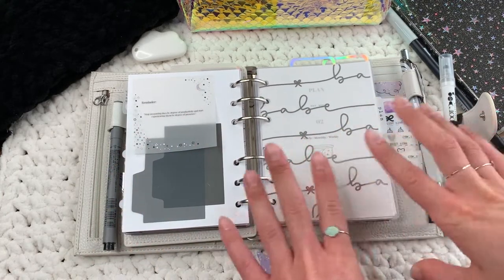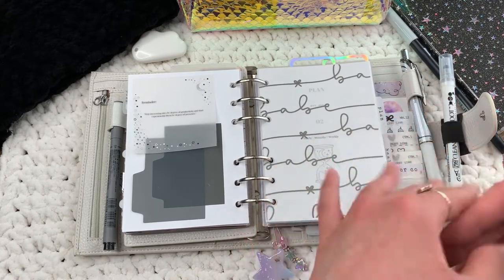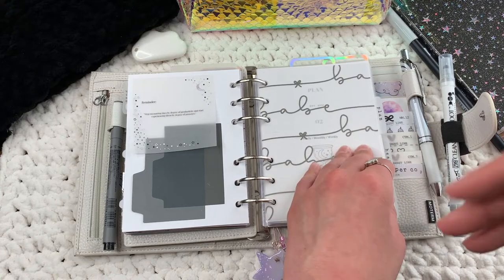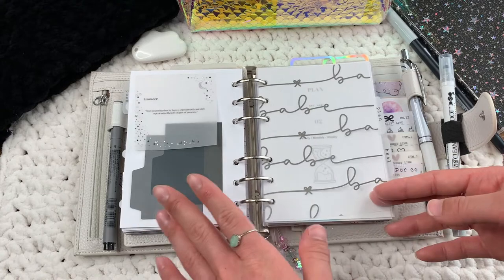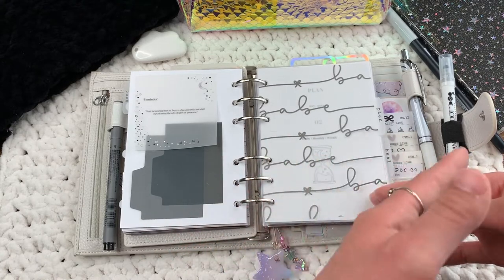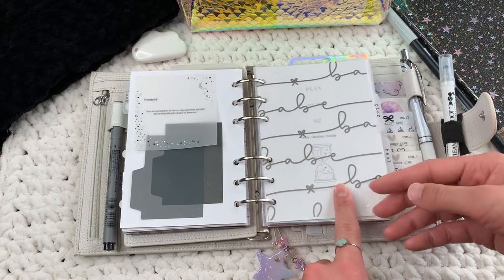This vellum sticky note is from Rose Colored Days and I printed on it. It says: 'Reminder — stop measuring the days by degree of productivity and start experiencing them by degree of presence.' I really like that, and it's in front of my plan section where all my weeklies and to-do's are. Sometimes I get discouraged when I don't mark a lot of things off, so this is a good reminder. This is also from The Honeybee Shop.